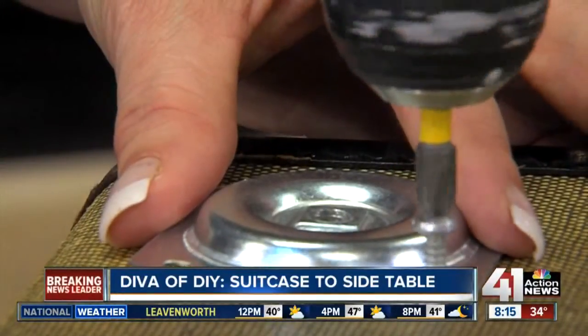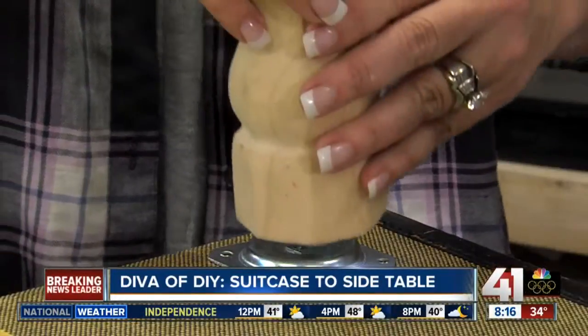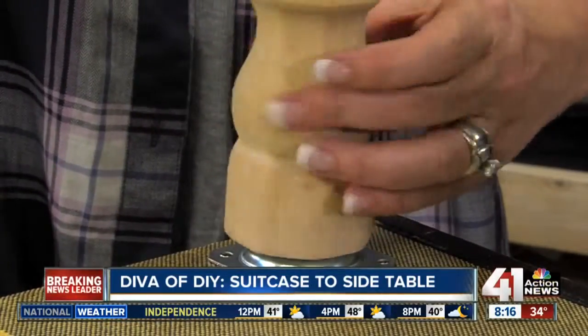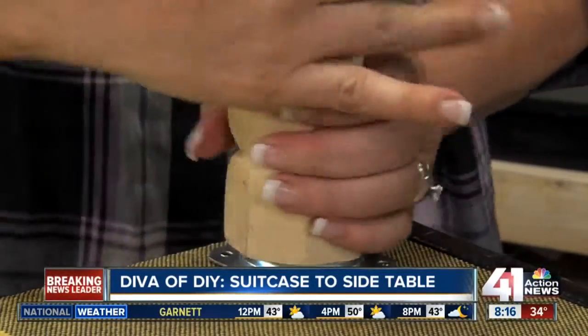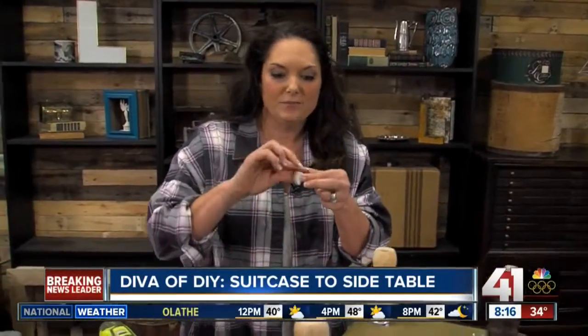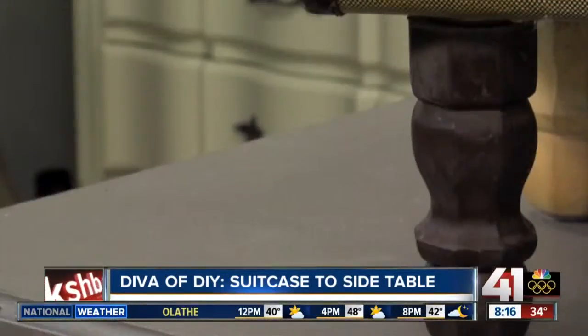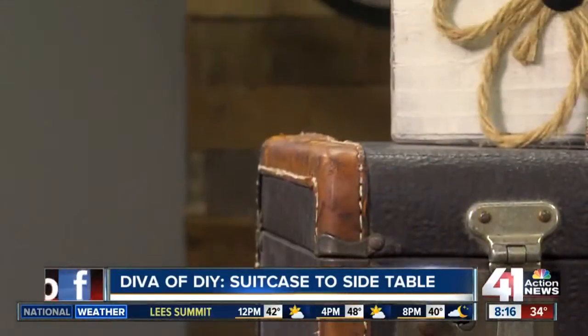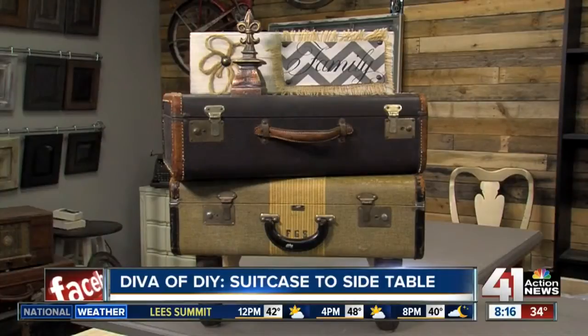Add that fourth leg. Now that I have both feet on, I'm putting some felt pads to protect your floor, and then all that's left to do is flip this beauty over, add a couple more for height, and you've got a beautiful conversation piece, a.k.a. an end table.